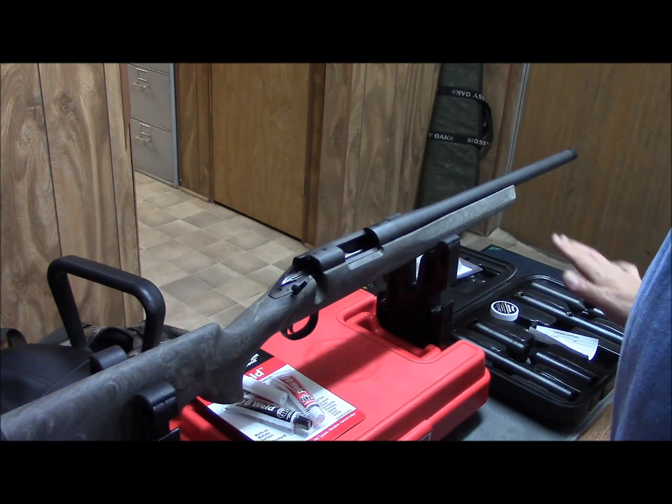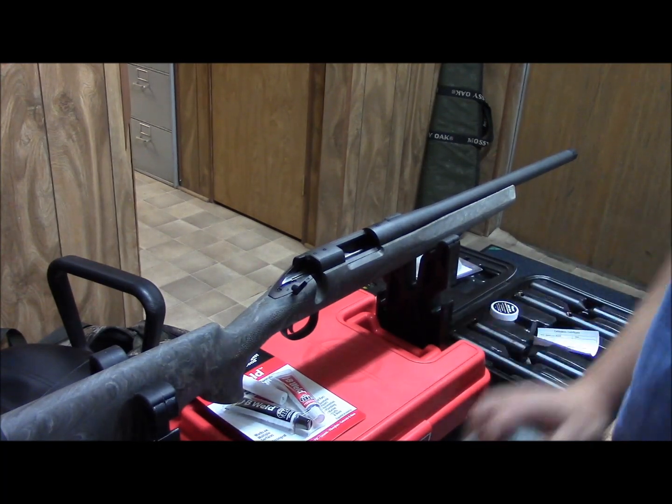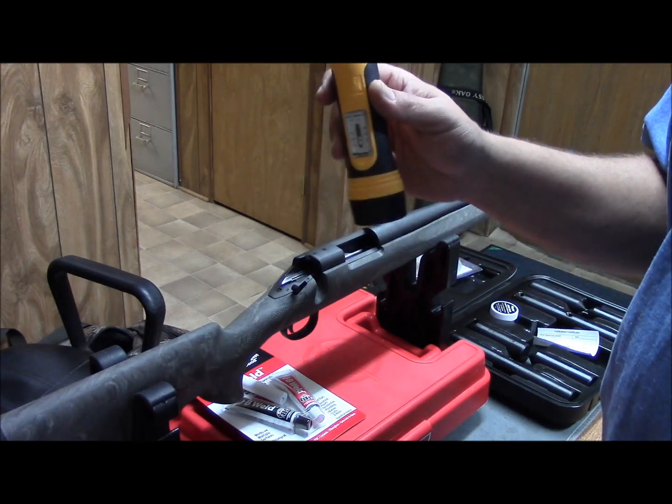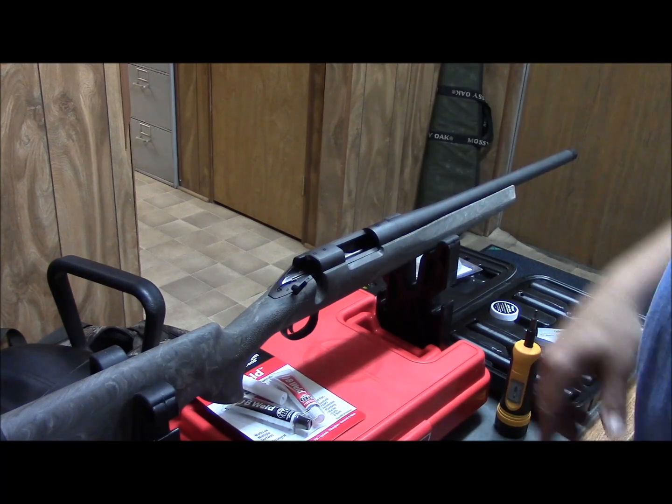We've got the Wheeler fat wrench — a torx inch-pounds wrench for tightening the scope base down and tightening the rings down.